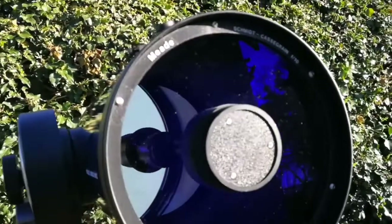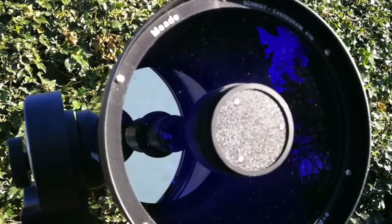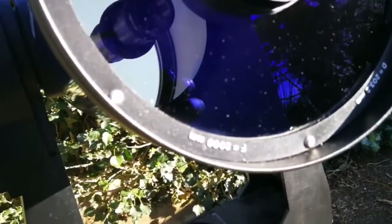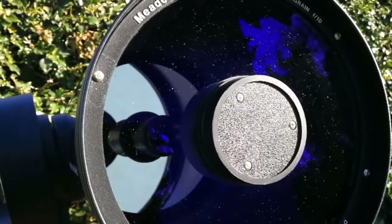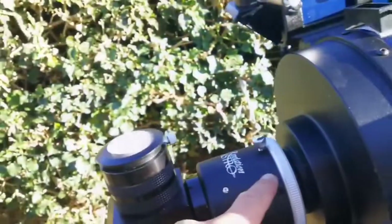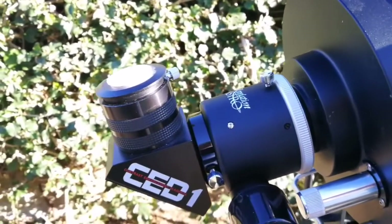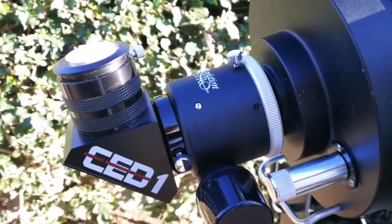This is a Meade F10 Schmidt-Cassegrain. The objective diameter is 203.2mm, focal length 2000mm, and F10 — that means it is a good telescope for planetary viewing. But you can add a focal reducer, which makes it into a good wide-angle telescope, like this one.